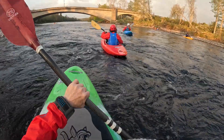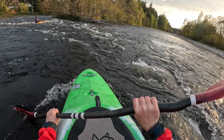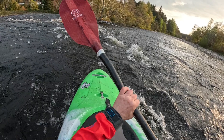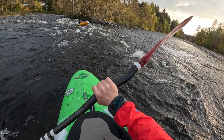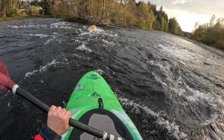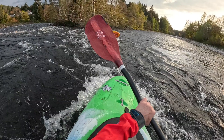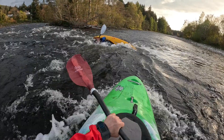The more you paddle, the more you've got control. All right, cool!